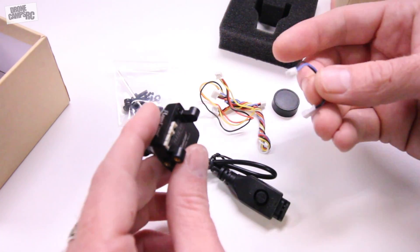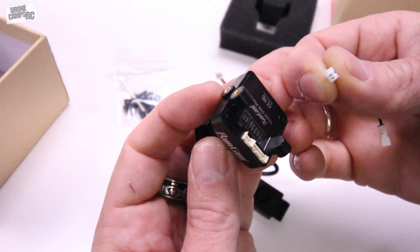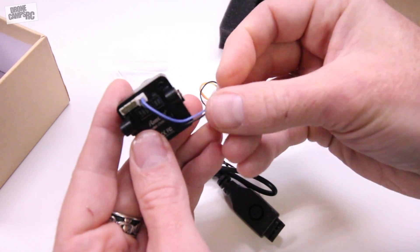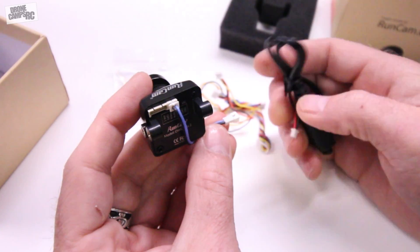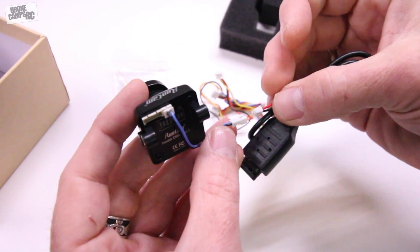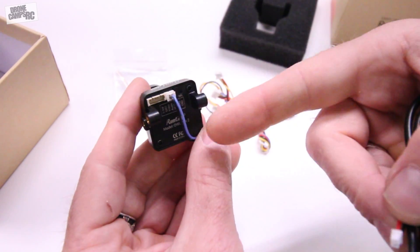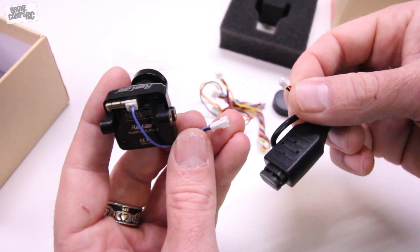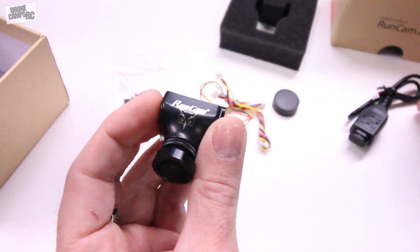Also in the accessory pack is this little cable — I love this because it plugs into the far right-hand side port, and once you do that after the camera is mounted on your quad, you can run this little cable down and out to the side of your race quad. That way you don't have to take your camera off or remove a top plate to plug in your OSD programmer. I suggest mounting it somewhere accessible from the side so you can plug in and do your OSD programming. Pretty sweet.